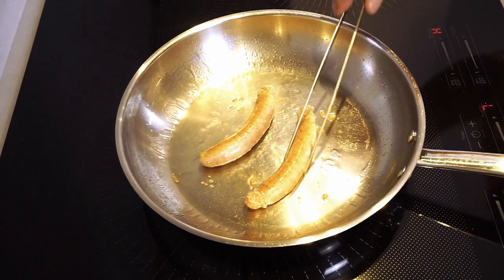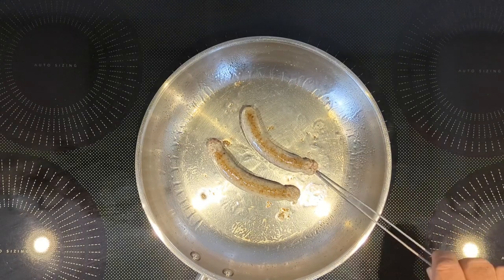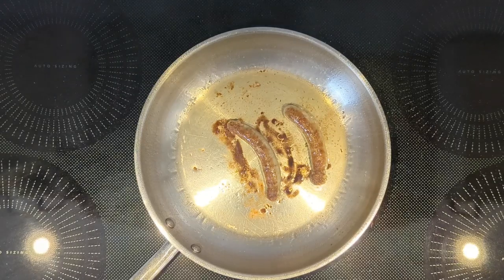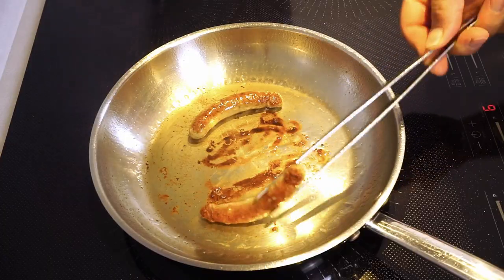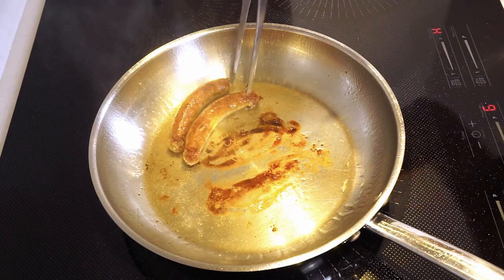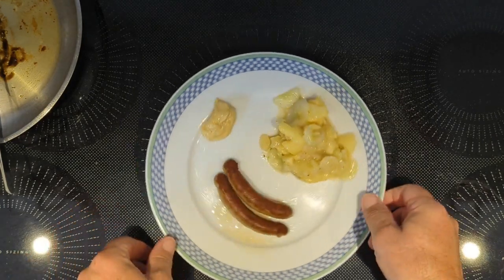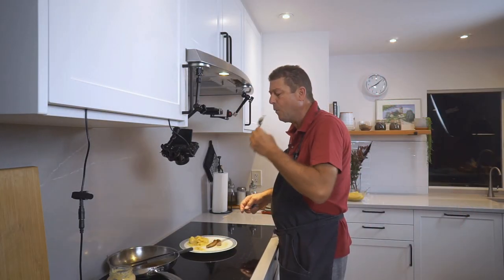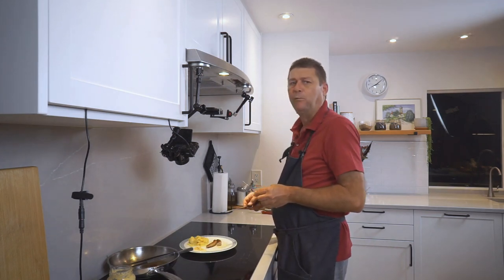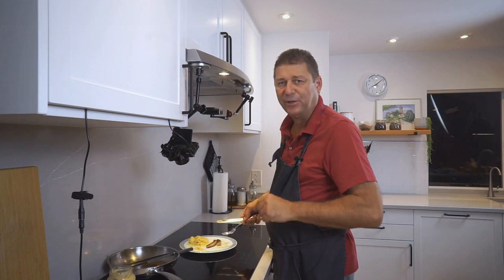I'm going to fry one up and see how they taste. They're roasting up beautifully. Looking at them, I think they need a little more twisting next time — but that's okay. Some mustard to go with them. Mmm, excellent! If you enjoyed this video, please like and subscribe, and I'll see you next time.